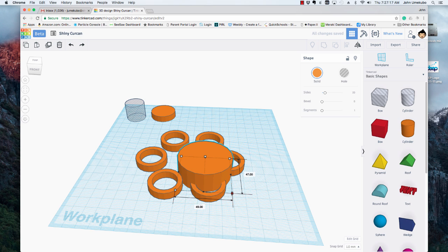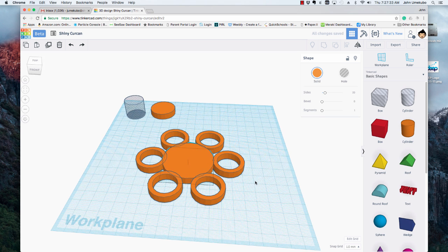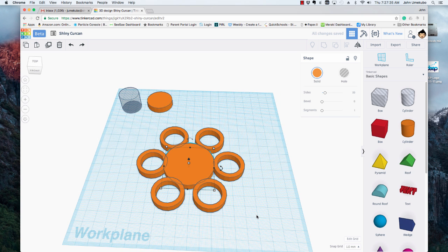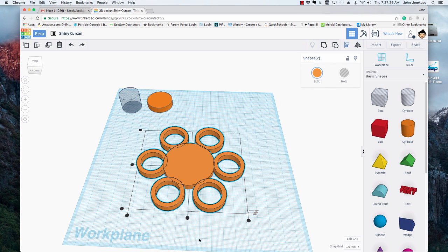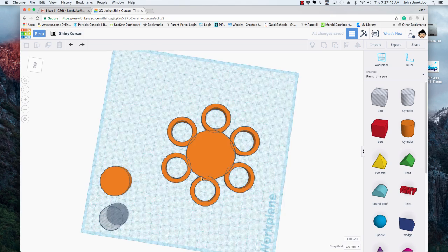I want it to be 50 by 50 — there's 50 by 50. I'm going to move it in there; that's a pretty good size. I want it to be 7 millimeters tall. Now these aren't quite centered, so to center them I can highlight everything, go to my align tool, and align by centers again. And now there's a pretty neat spinner already, just like that.